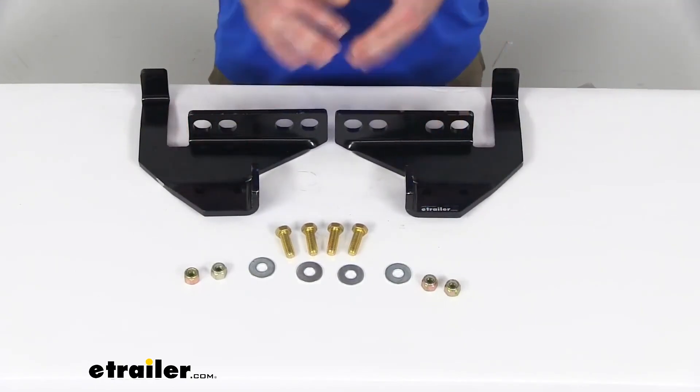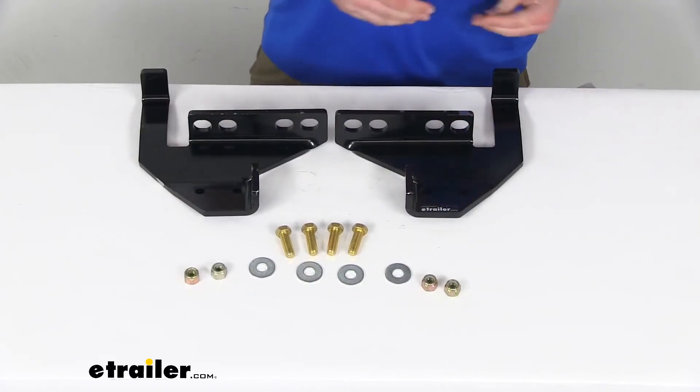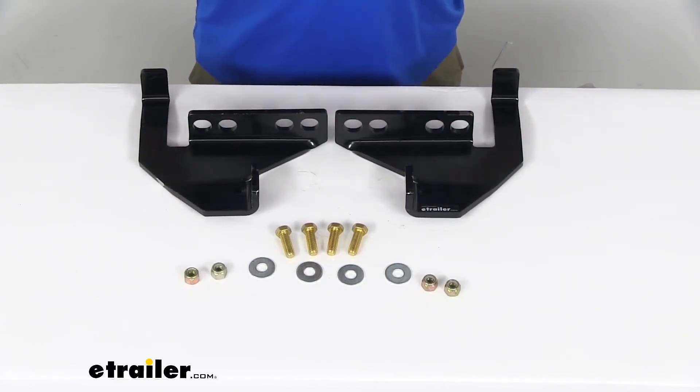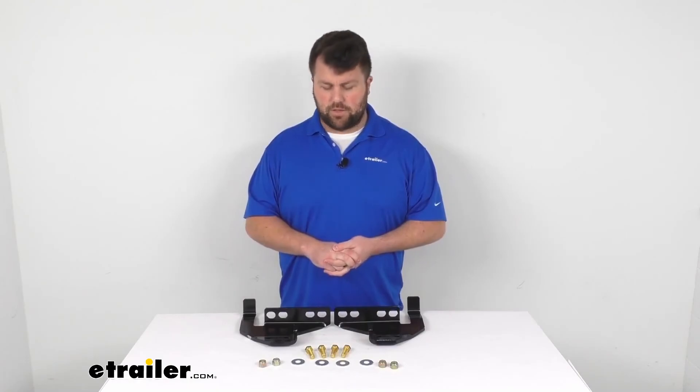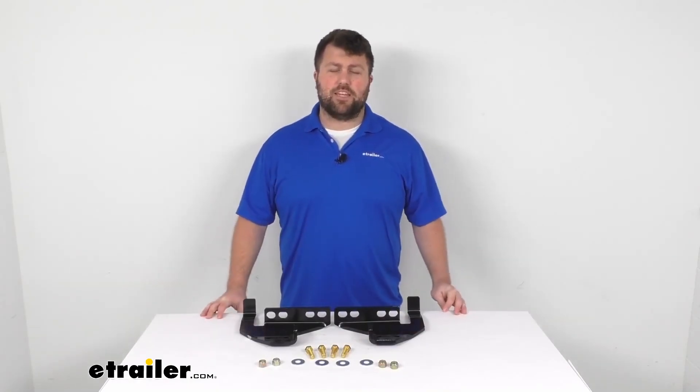Overall, I think this is going to be a great option if you are wanting to use a Snowbear Hydraulic or Winter Wolf Snow Plow. This is going to allow you to connect it to your vehicle and keep it nice and steady so that you can get that snow plowed. That's going to complete our look for today. Again, I'm Michael with eTrailer.com. Thanks for watching.